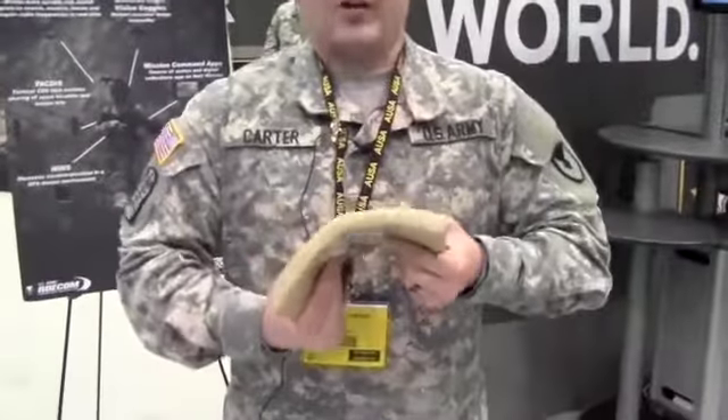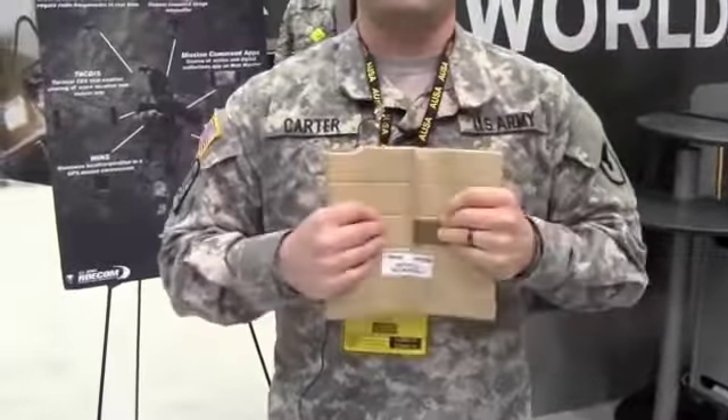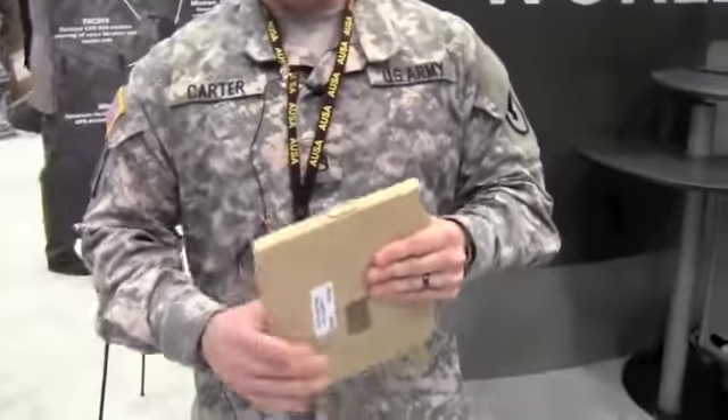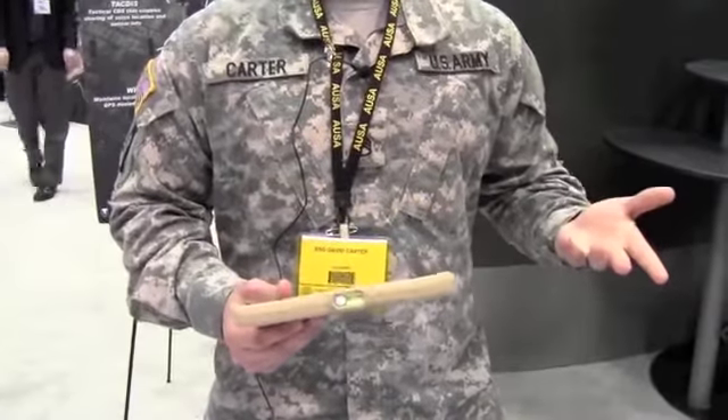Now that we know the power problem, we're going to look at what CERDEC has done to fix it. We're starting with what we call the conformable battery. It's a battery which bends, it molds, and it provides 150 watt hours of power. The Army estimates everything a soldier carries takes about seven watts average per hour to run, so this battery provides close to 24 hours of power. We've also added a power gauge so you can see how much power you have.